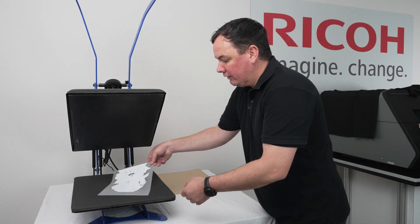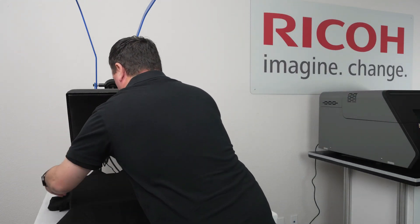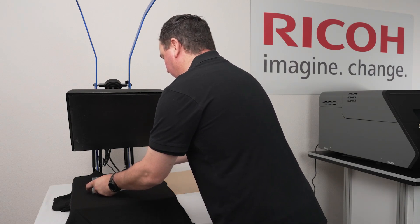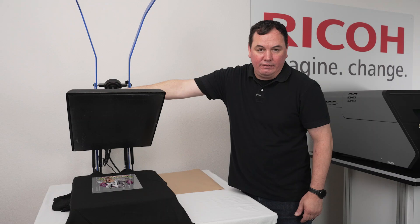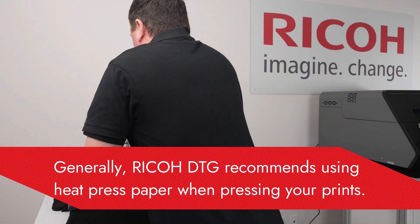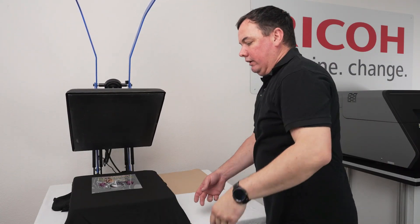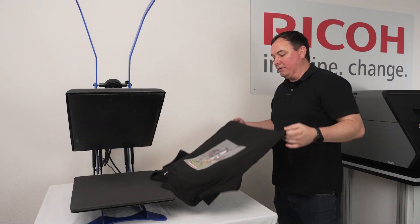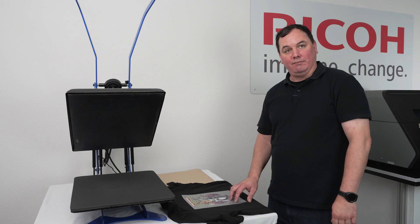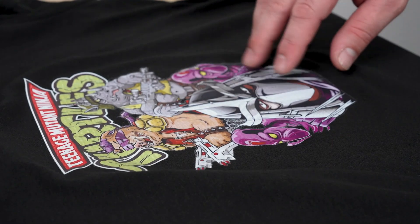Now that we've melted the powder, grab a t-shirt and position the film where you're going to transfer it. Adjust the pressure to medium and press for a duration of 20 seconds. Depending on whether you're using hot or cold peel: if it's a hot peel, you can peel it off directly; if you're using a cold peel, let it cool to about room temperature before removing. If you want a softer feel, put it back on the press with a piece of parchment or craft paper and press for an additional five seconds.